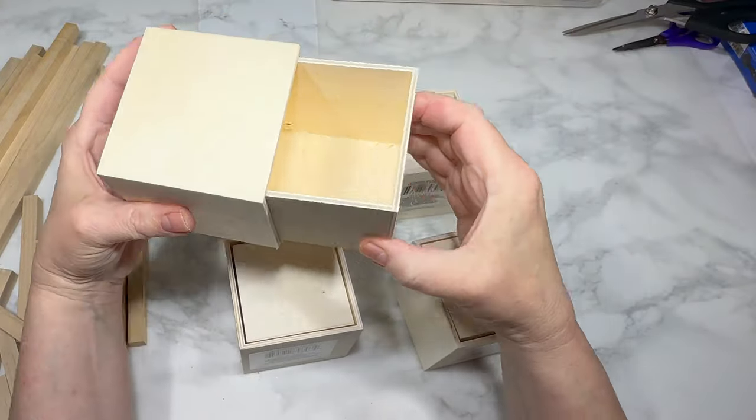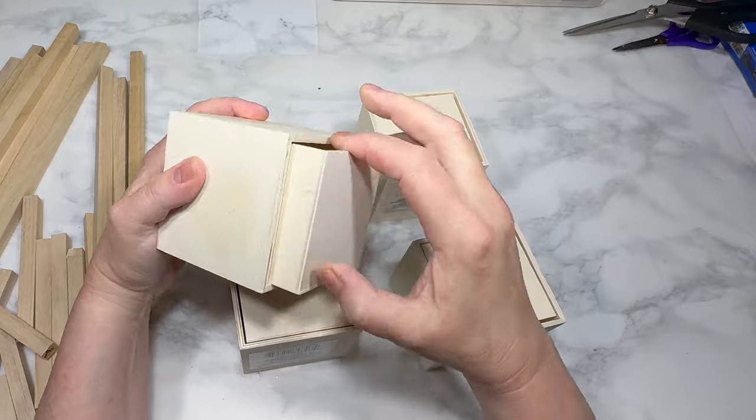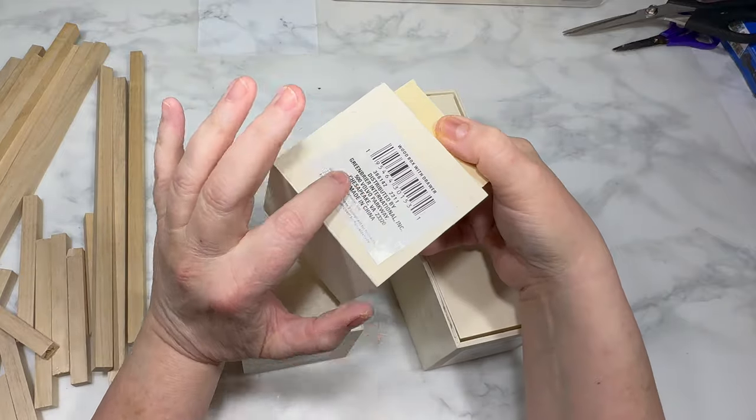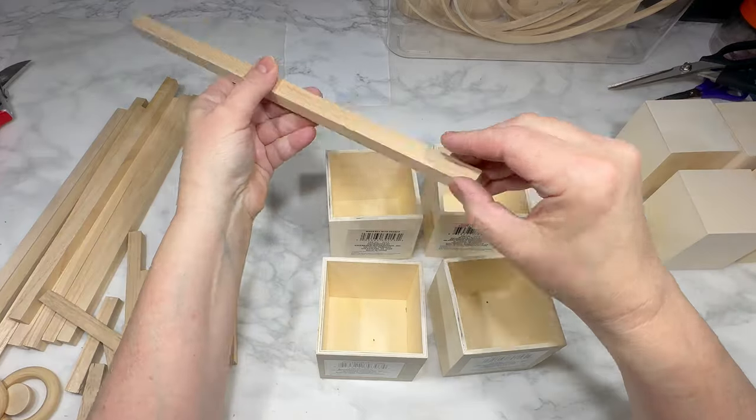For this DIY, I'm starting with four wooden drawers from Dollar Tree. They have cutouts in the front, but we'll be turning the drawers around so you can't see them. Then I'm taking all the drawers out and placing the four drawer bases in a two-by-two grid.